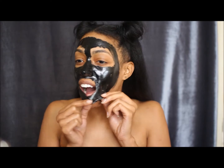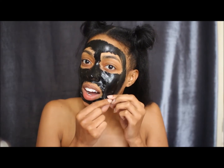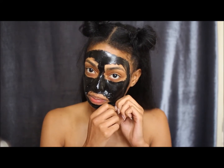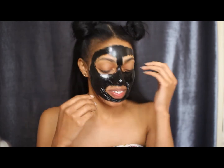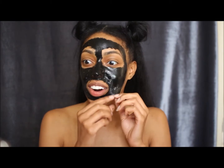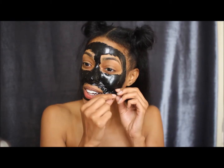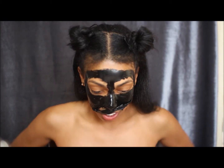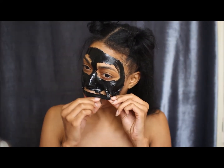Oh god, it hurts really bad — more than oh! I've seen people do this and they just snatch it off and it's just really hard. I'm trying. Oh!